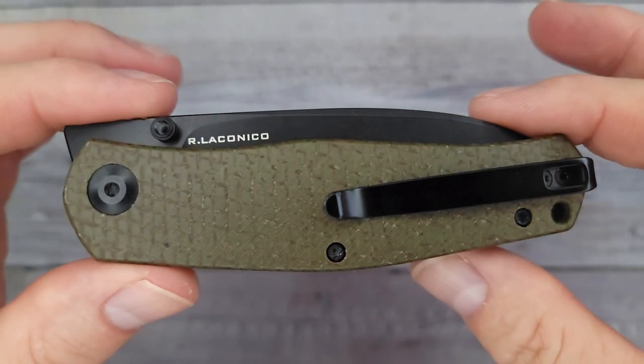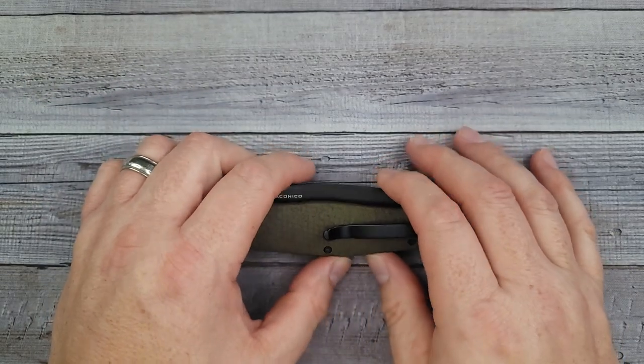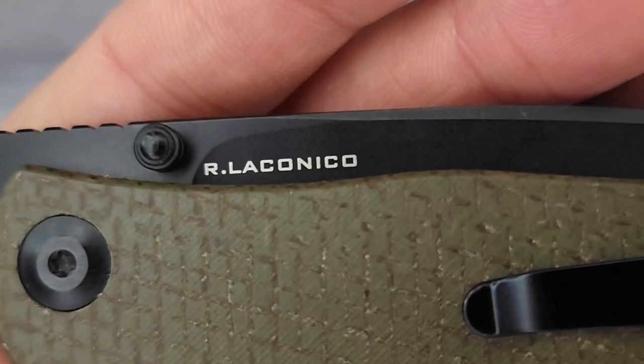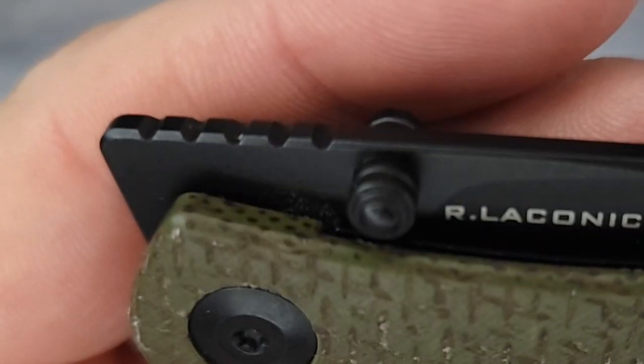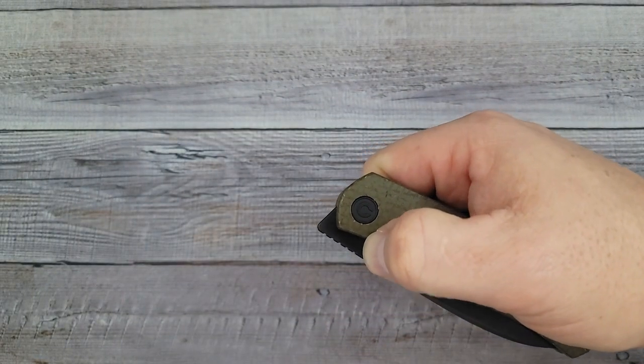Look at this side — who designed it? Ray Lacanico. I love his designs. They're usually a little more slender and they fit my hand very well. You have some jimping up top, and you do have two options for opening it. Let's check out the blade while we're talking about it.